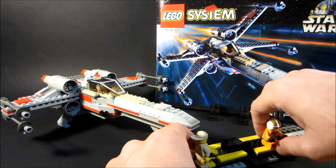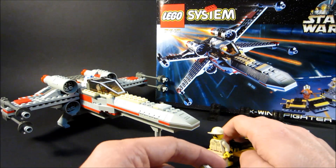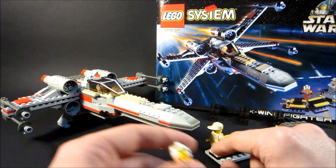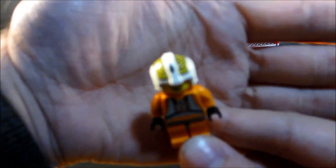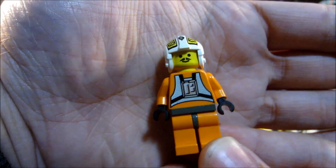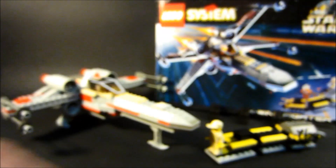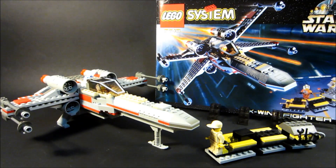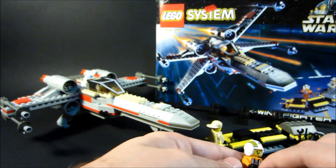They filmed the movies in Britain, and there were a number of actors that were English that they dubbed over — background people, all British. There might be somebody in the background with a giant mustache. Finally, we have Biggs Darklighter — his helmet looks great. He was only recently remade for the X-Wing back in 2018. He just uses a generic mustachio face. Biggs Darklighter gets to die in the movie — spoiler alert — and on my review. Just a standard minifigure mustache from the 90s.